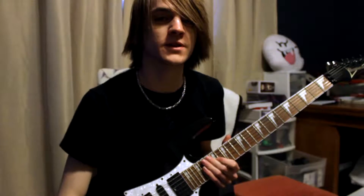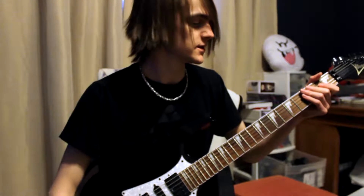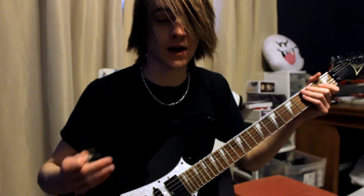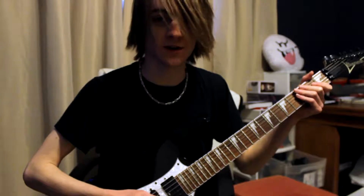Quick thing - how to play 'For Your Entertainment.' So, tuning: I'm in D-tuning, the cover is done in D-tuning, so D-G-C-F-A-D.